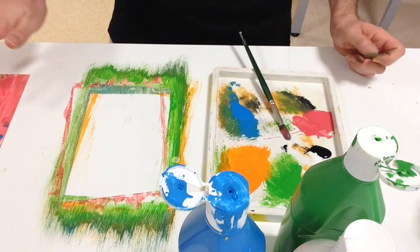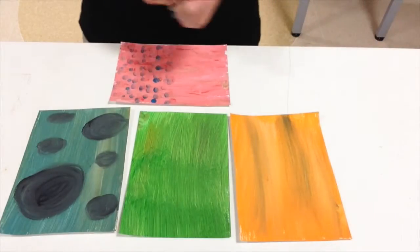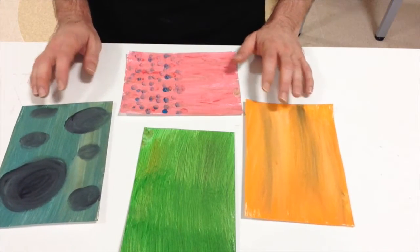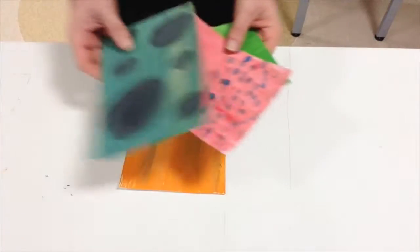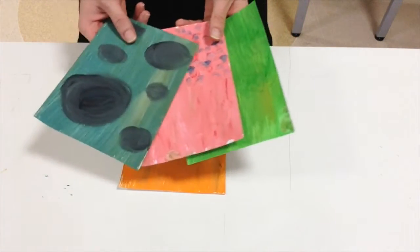Now I need to tidy up my area, let my four papers dry, and then we'll come back. After looking at some of Rex Ray's work, we're going to decide which one of these four papers is going to be our background piece. I'm going to go with the orange, so this one I'm not going to cut, but with these other three I'm going to cut out shapes and patterns.